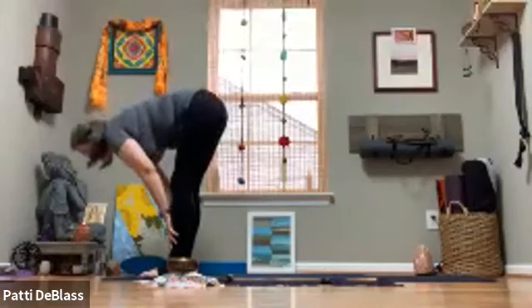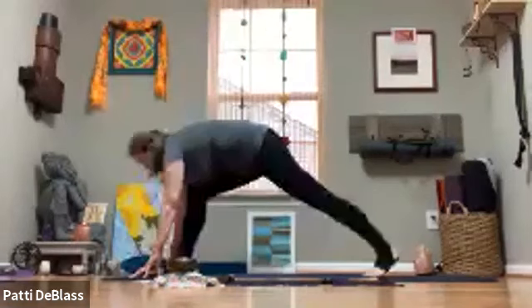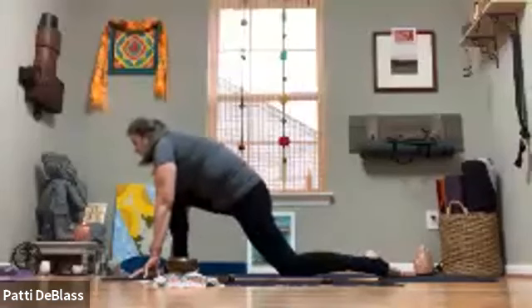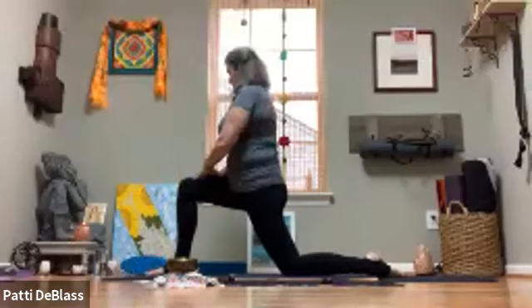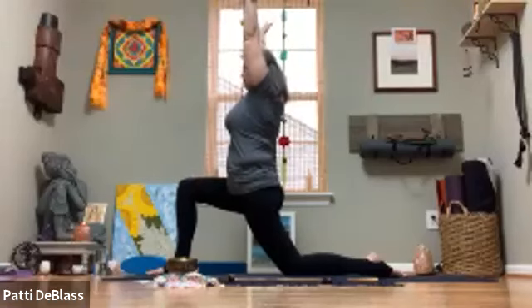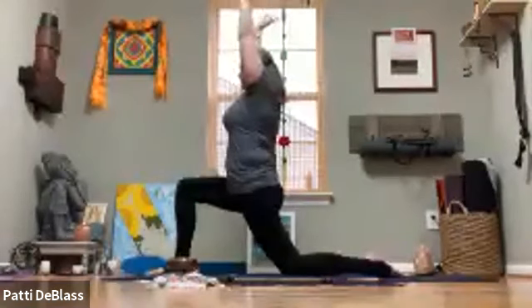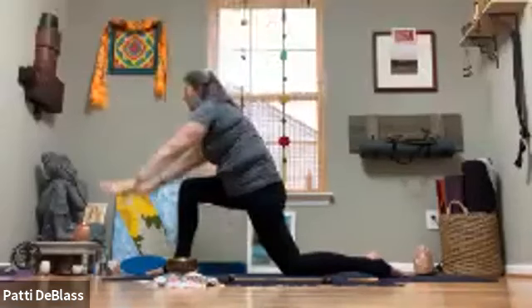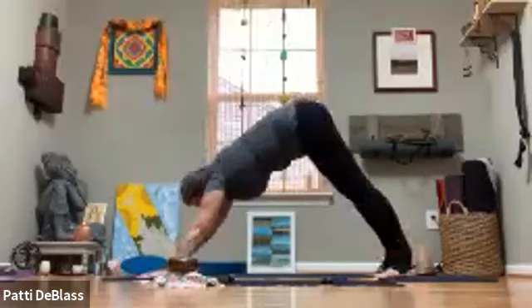Inhale, take a half lift. Exhale, release, placing the hands on the mat. Step back with the left foot, lower that knee down, come onto the top of the foot. Same options on this side — you're welcome to rock back and forth, or if it feels right, come up into your version of a low lunge. Pause here for five breath cycles. Wherever you're at, hands frame that front foot, untuck the back toe, lift the back knee, and step back to downward dog.